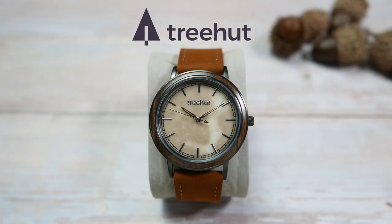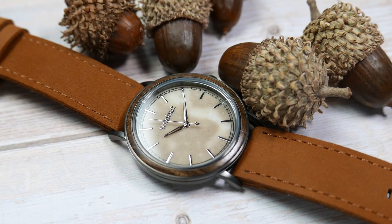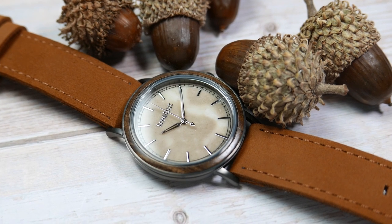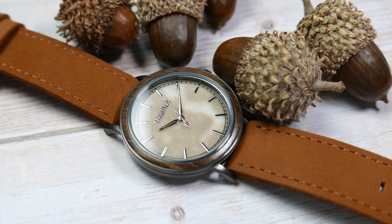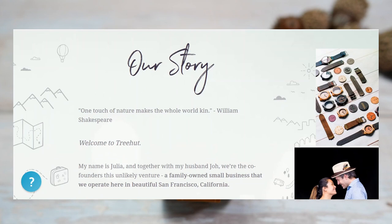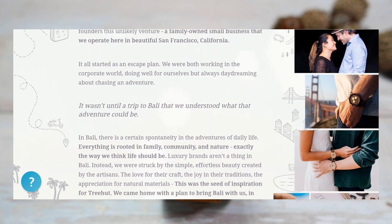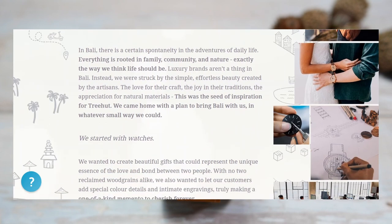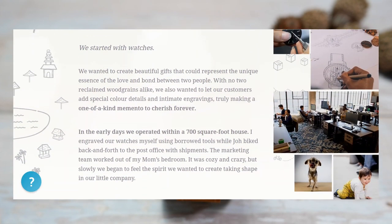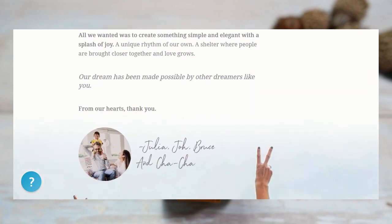The story behind Trehat — what actually drew me to accept this watch for review — is that this is a family-owned and women-led small business operating out of San Francisco, California. Their proclaimed mission is to create harmony between people and nature, and they exercise this by using reclaimed wood and donating some of their income to charity. The brand was founded by husband and wife Joe and Julia, who were working in the corporate world and looking for a way out.